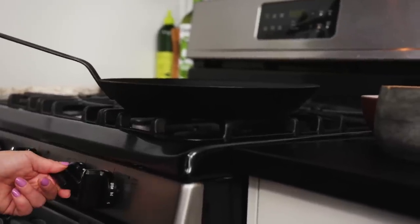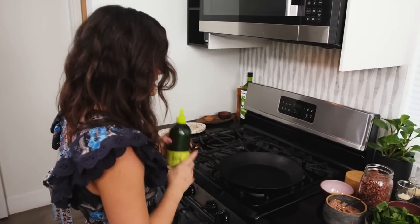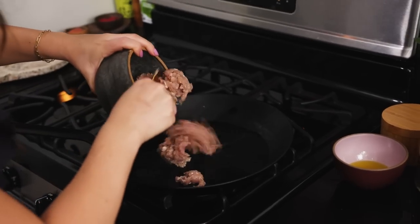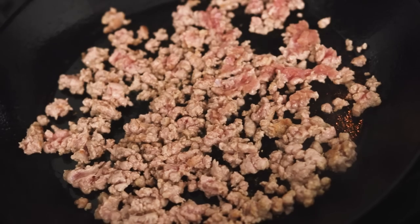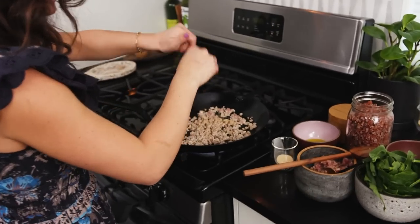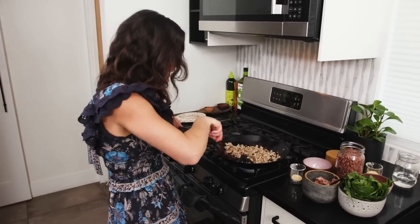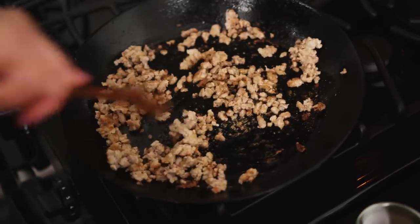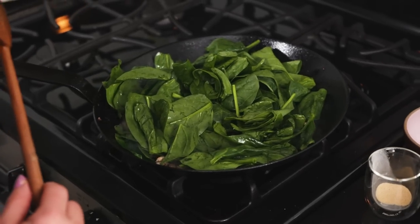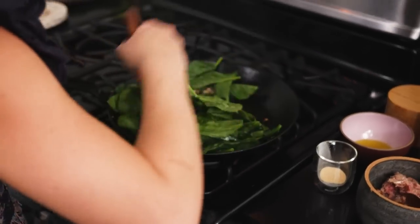Let's turn on our pan to high heat. I'm going to let it get nice and hot so that when I add the turkey, it gets crispy right away. I'm going to add some oil, then break it up and spread it out. I'm going to add some onion powder and some garlic powder. I'm constantly stirring this and trying to get all the crispy bits back into the mixture — we love the crispy bits. Then I'm going to add the spinach. Spinach always cooks down a lot, so add more than you think you need.